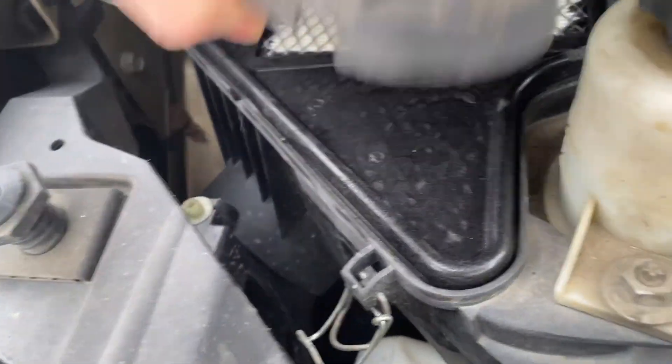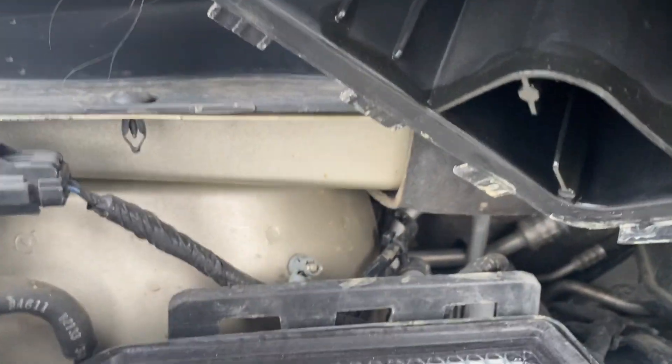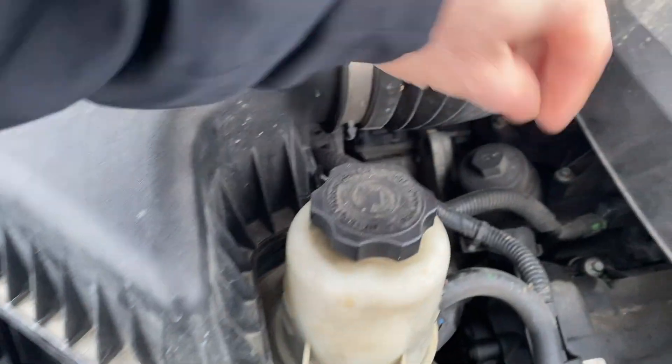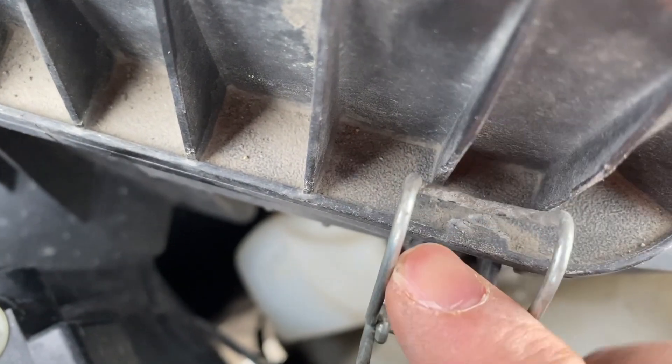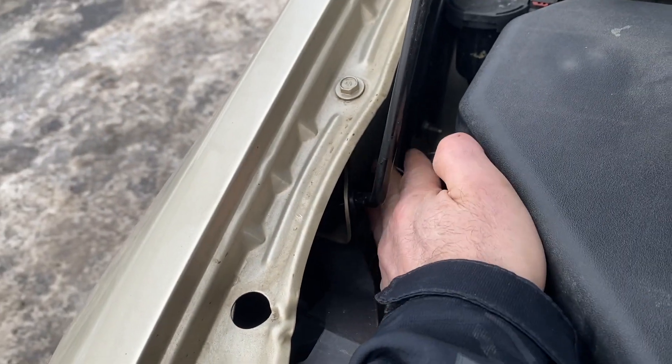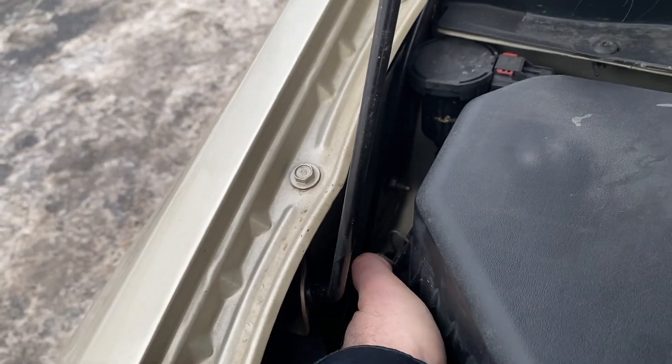And we're just going to drop this cover back down. There are three little clips there — you want to get those back into there. And then we'll just clip it back in: one, three, two, one — last one right there — three.